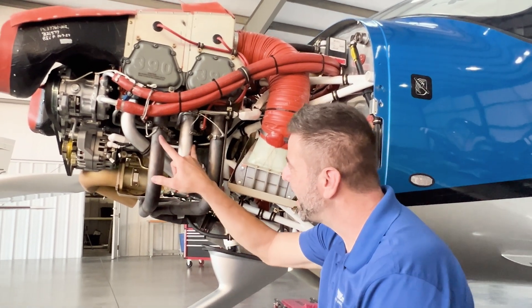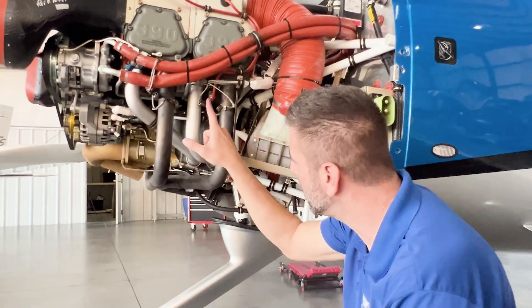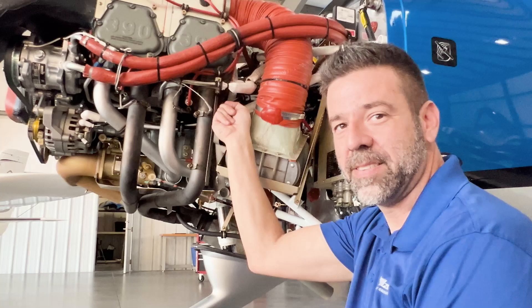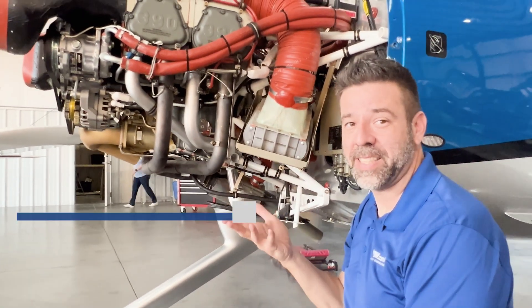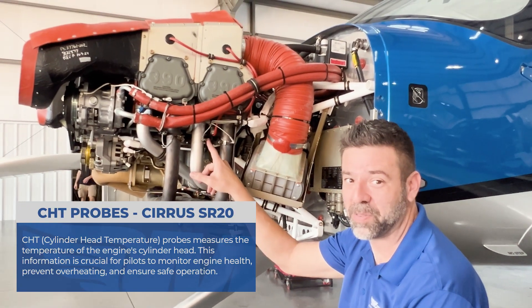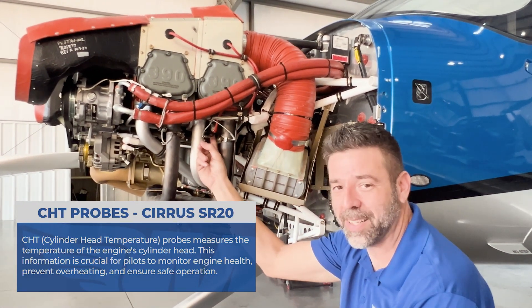Right next to these — and there's some on the other side of the engine as well — these probes here are actually going into the cylinder heads. In the cockpit, I have CHTs, which is cylinder head temperature. So it would make sense that the probes for the cylinder head temperatures are connected into the cylinders themselves.